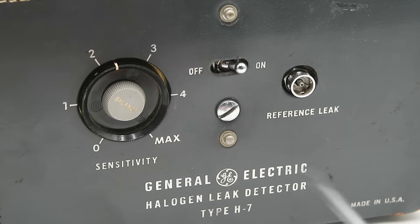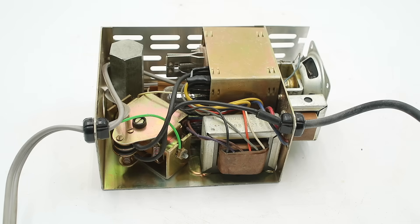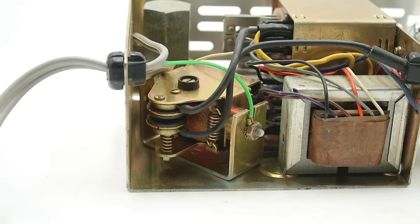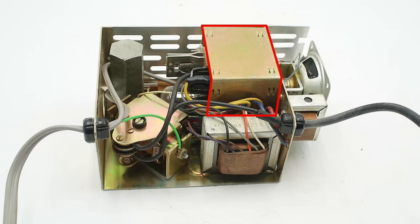Now let's have a closer look at the internals. To remove the chassis we simply undo a big screw on the front panel and the chassis pops out. We can see our major components: the reference leak bottle, a transformer for converting mains power into the various voltages needed, our output speaker, and our air pump — interestingly a little bellows-style pump operated by an oscillating electromechanical relay — which draws air from the probe and passes it over the detection element inside this part of the chassis.